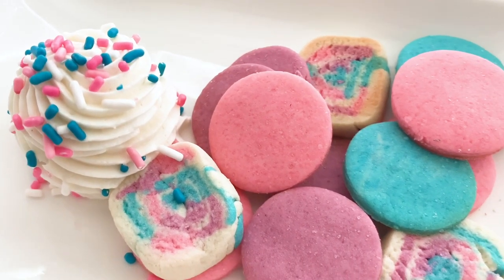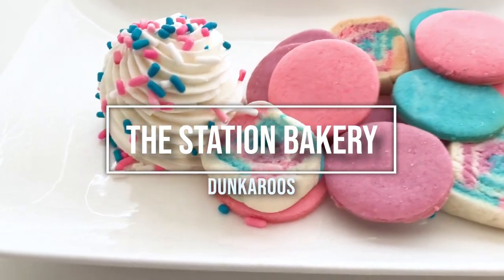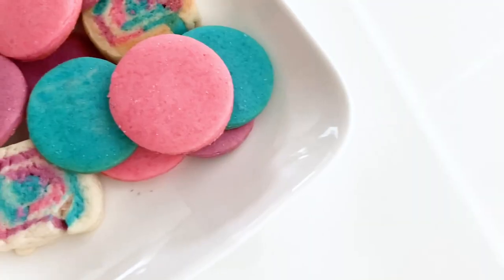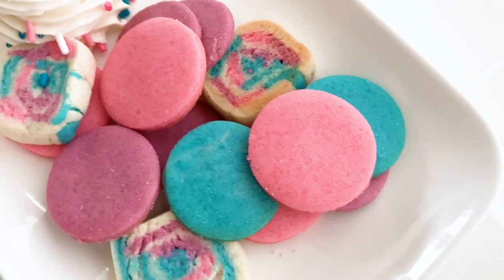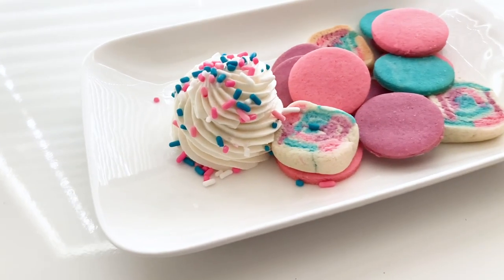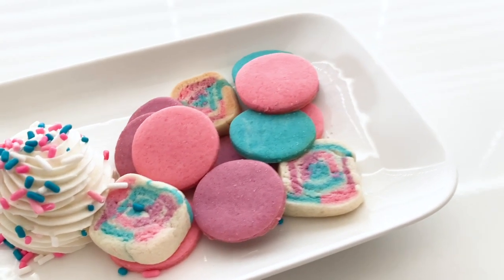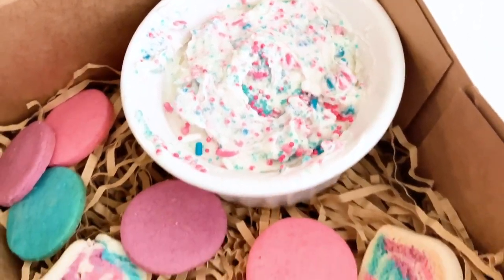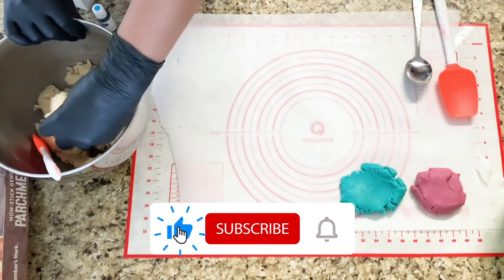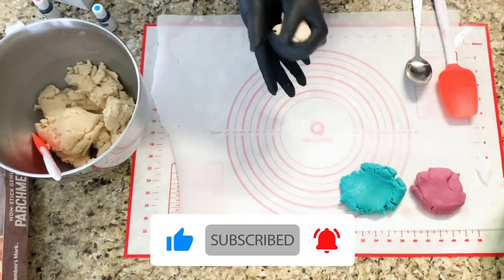What's up guys and welcome back to the Station Bakery. In today's video, I'm going to show you how to make these delicious dunkable cookies with the silkiest, smoothest, most delicious buttercream frosting ever. If this is something that you would like to make, then keep watching. Go ahead and give me a big thumbs up, hit the subscribe button, and turn on that notification bell. Alright guys, let's get into it.